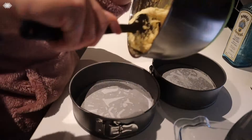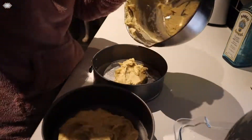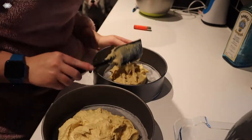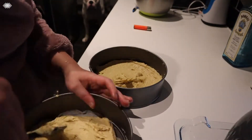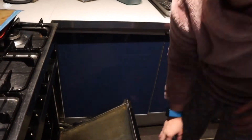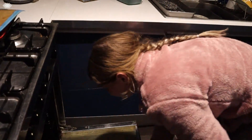Once combined I'm dividing the mixture between my prepared cake tins. I'm just making sure to smooth the tops to ensure the sponges are even. I'm placing them in the oven on the middle shelf for 25 minutes or until golden brown on the top.